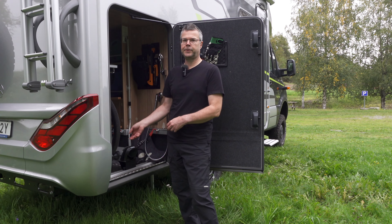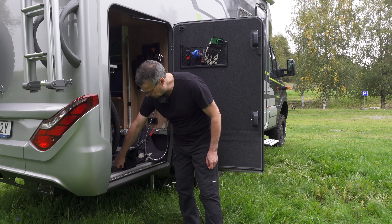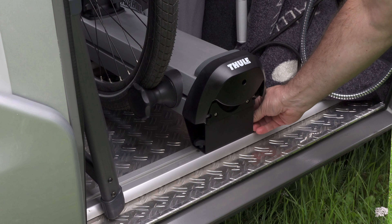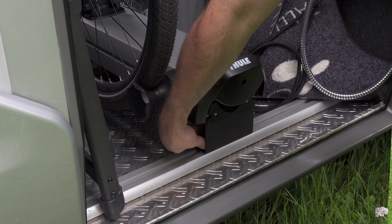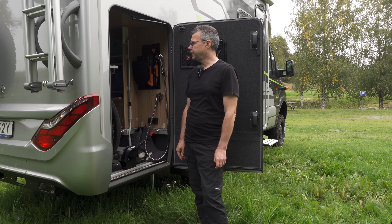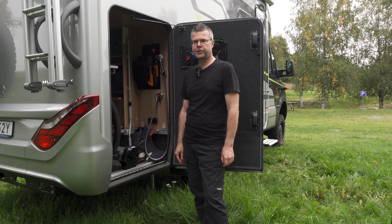It's also very easy if you want to unmount this solution — you can take out the complete rail in a very easy way. You can also with these small screws very easily adjust it back and forth, so it's a very flexible solution. It's a quite expensive system but the quality is excellent.